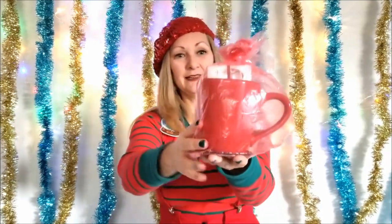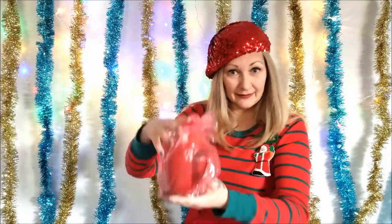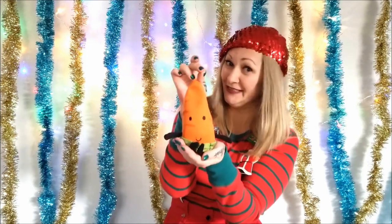Everybody has extra cups in their cupboard. Inside this one we have a coaster, a coordinating cup, some lovely green tea for relaxing, and a most excellent hot and cold softie.